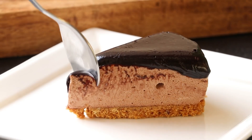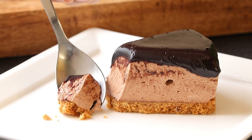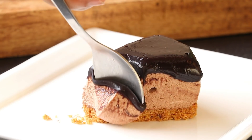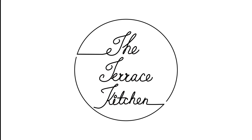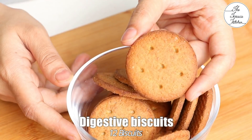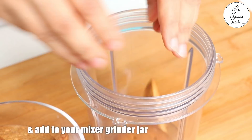Hi everyone, I'm Priyanka and you're welcome to the Terrace Kitchen. In today's video I'm going to show you how to make delectable chocolate cheesecake. Let's get started! Here I've got 12 digestive biscuits. I love using digestive biscuits in my cheesecake because they are less sweet, but you may use a chocolate flavored biscuit in this recipe.